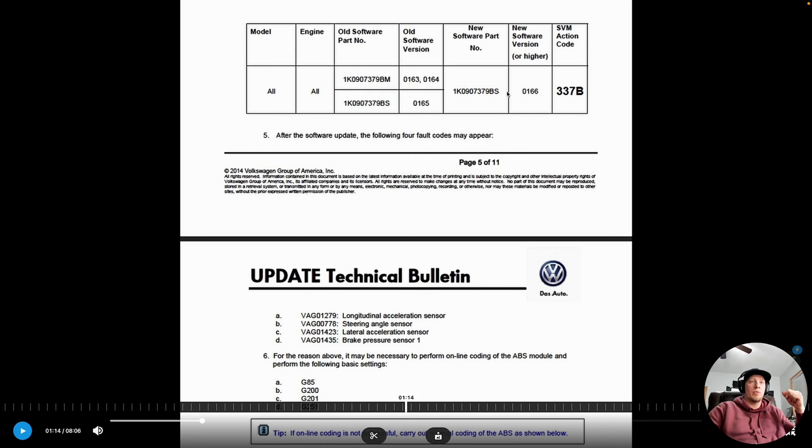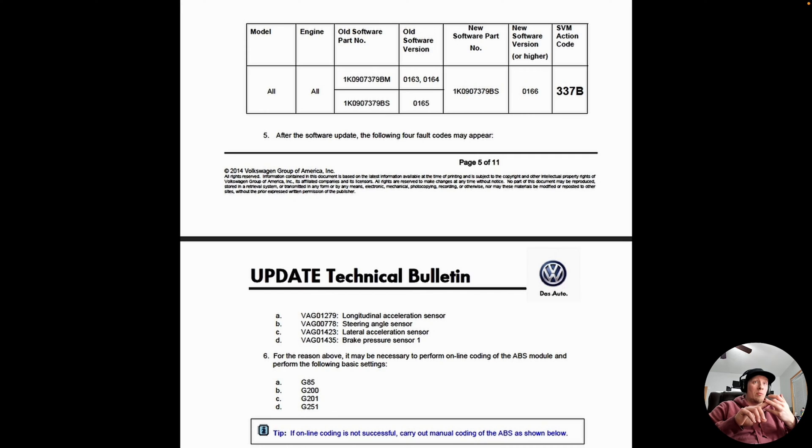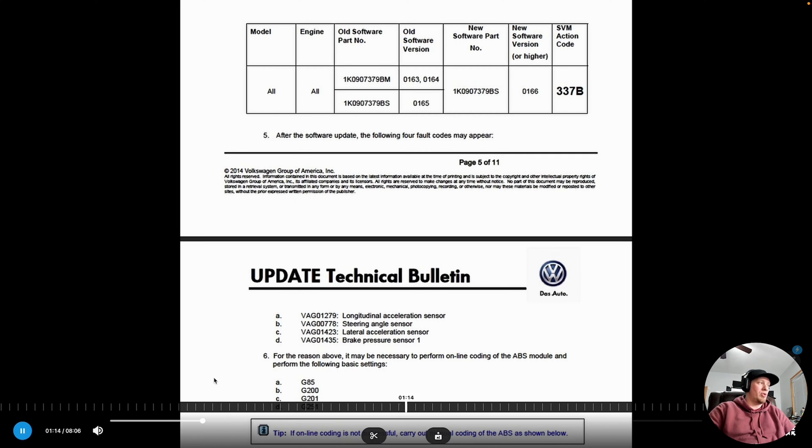There's a routine programmed into the software that can errantly trigger and go searching for a TPMS control unit when it isn't supposed to. The bulletin says we need to reprogram the control unit. It shows the old and new software part numbers and software versions. If using factory software, you'd need the SVM action code, but that's not required for cloud-based programming. The bulletin also warns that we may need to perform basic settings for sensors G85, G200, G201, and G251 after reprogramming.